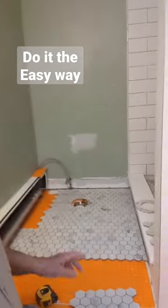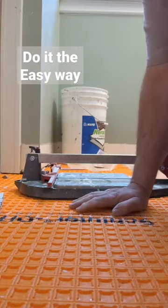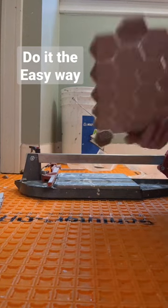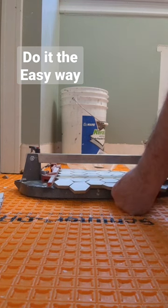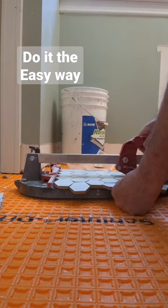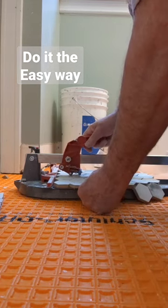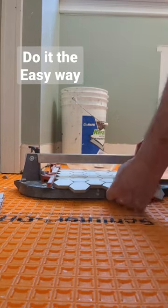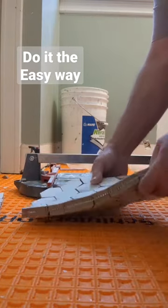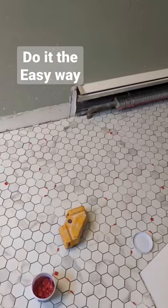If you've got a mosaic tile floor to do like this one, there's no need to cut the tile on the wet saw most of the time. Usually you can just get your tile, put it on your snap cutter, and just cut it like that — quick, easy. And the mesh on the back doesn't get wet.